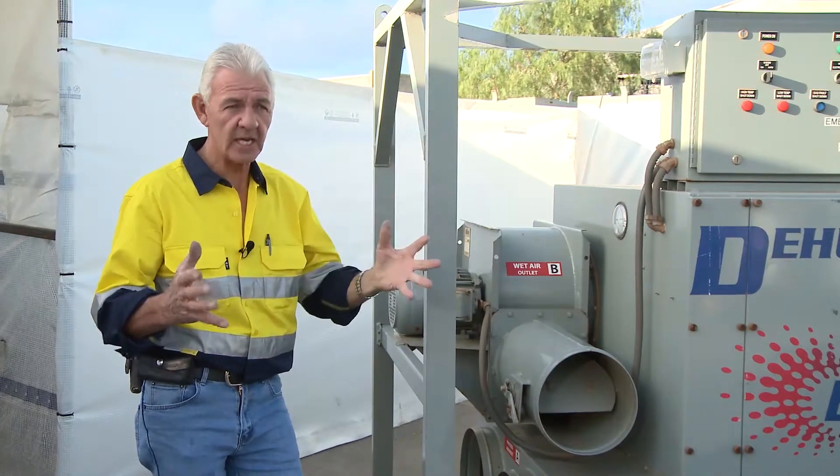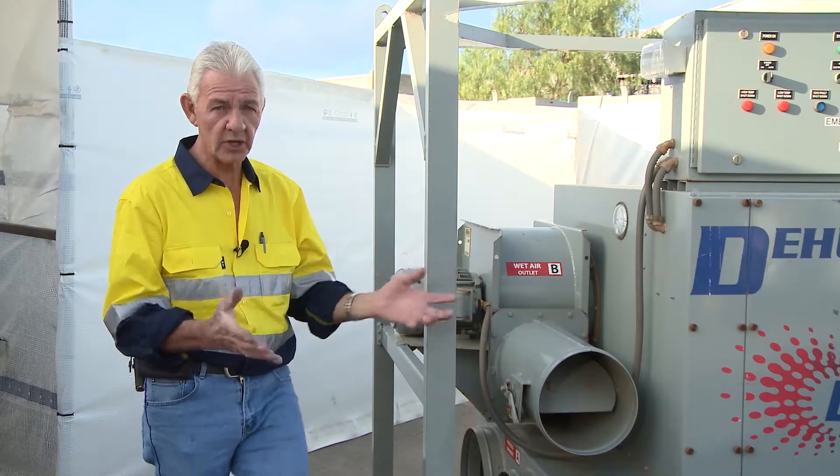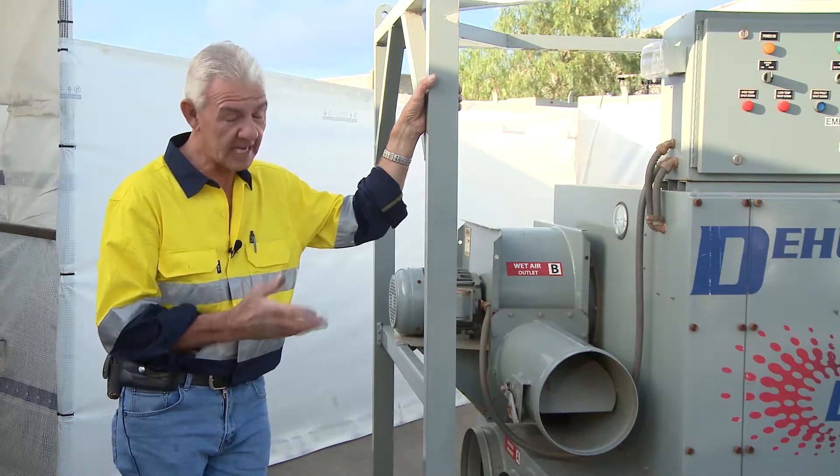If I use a cladding like Power Clad to encapsulate the area that I wish to contain, monitor, and control, this unit has the capacity to do that. And as I said, 3000 litres a second — it's amazing.